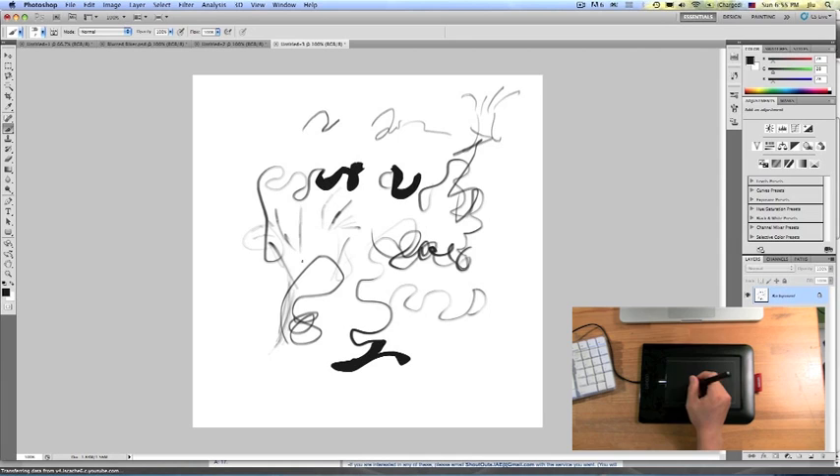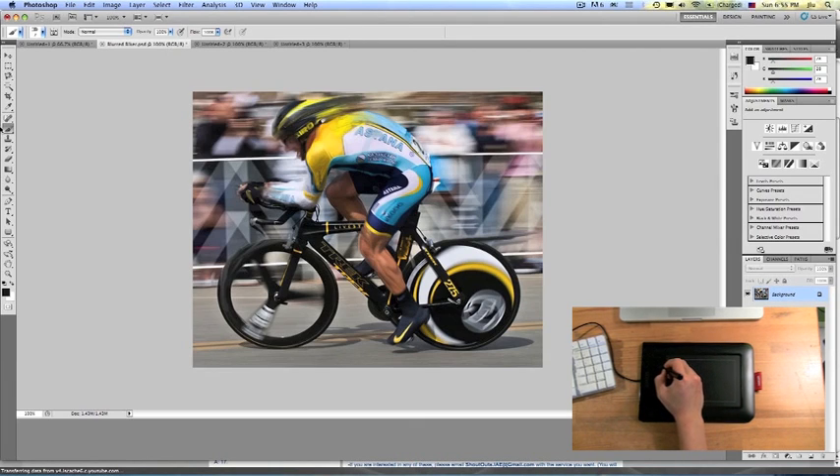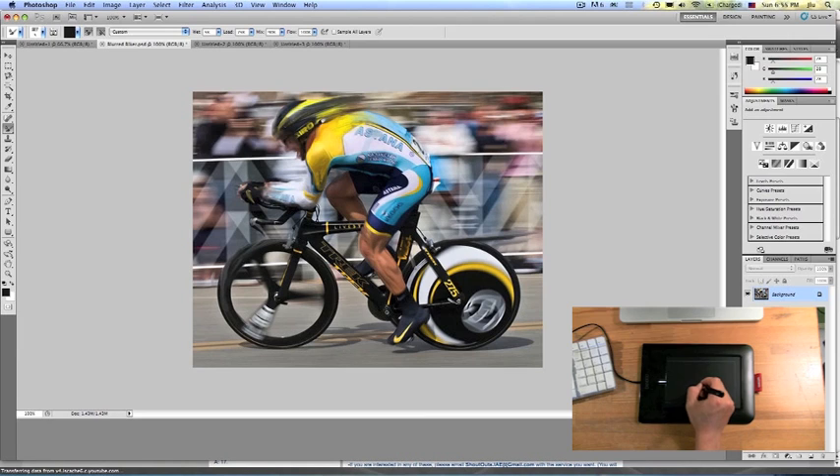If you're looking for a better way to control Photoshop and edit your pictures compared to a mouse, I would highly recommend checking this one out. It's $69 plus tax, so about $74 — quite a deal.